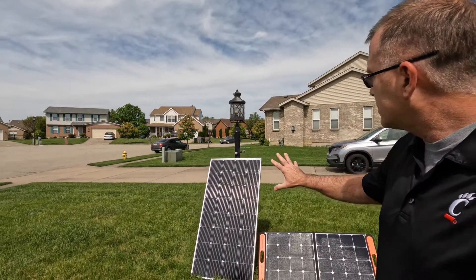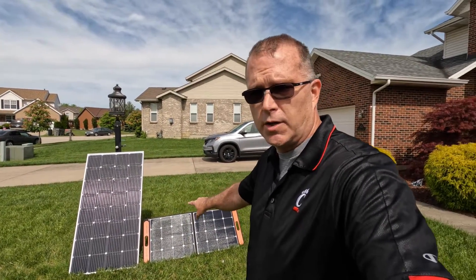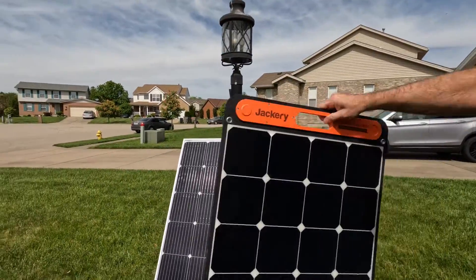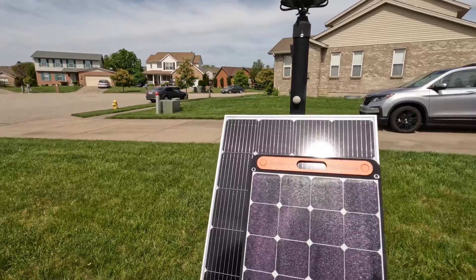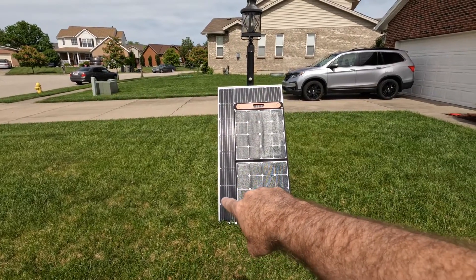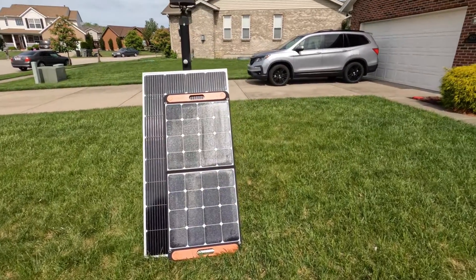We're going to look at this 200 watt panel from Bouge RV and compare it to my usual baseline — the Solar Saga 100. You kind of get a sense of the size difference here. Even though I should be getting about double the capacity out of this 200 watt panel, the actual surface area is maybe only 40% greater. So that's pretty cool.